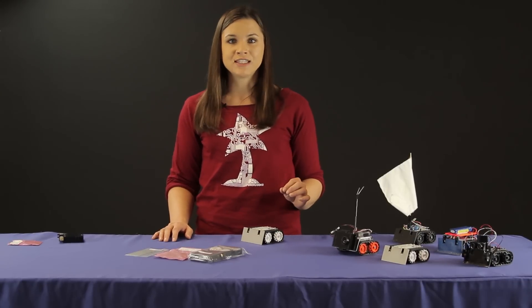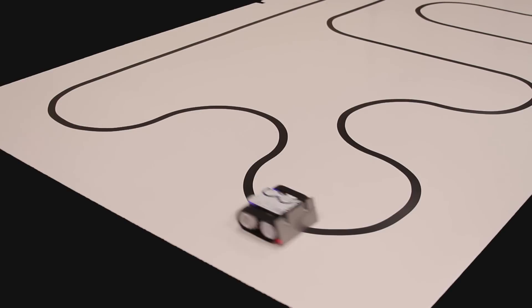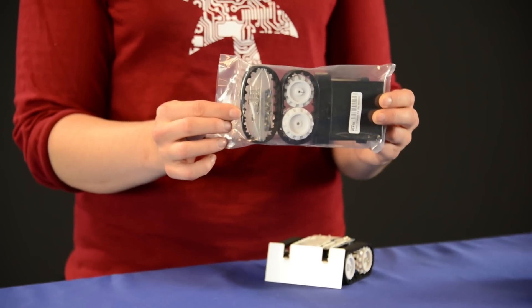For example, if you're really into line following and maze solving competitions, you could outfit your Zumo with 30 to 1 HP gear motors and that'll give you a speedier Zumo. You can also purchase just the base chassis kit separately as a more general-purpose robotics platform.